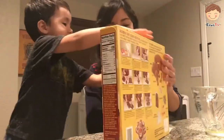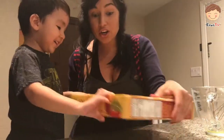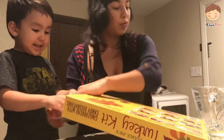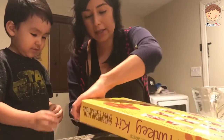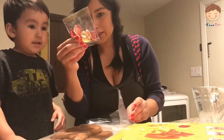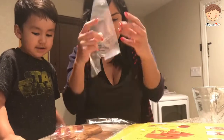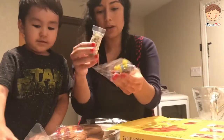So we want to make a turkey. These are the steps that we have to take. First, we have to make the icing. So I'm going to go ahead and do the icing while Eric's here. Gummies! It comes with gummies and everything and a piping bag. All the good stuff. So we can decorate it.